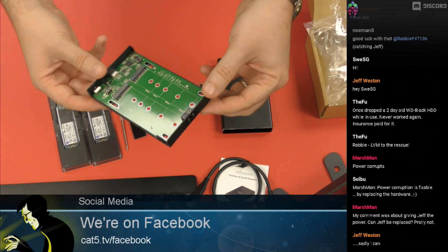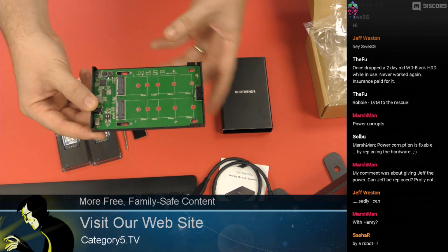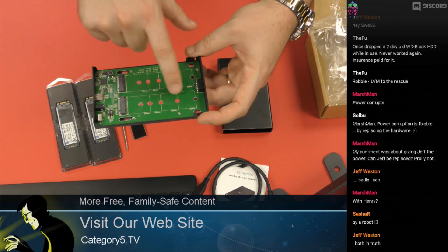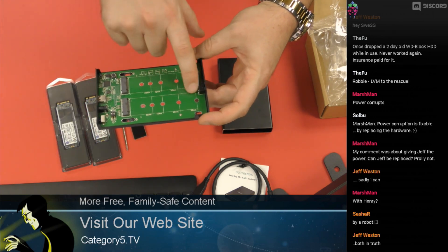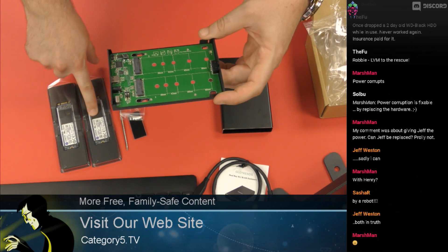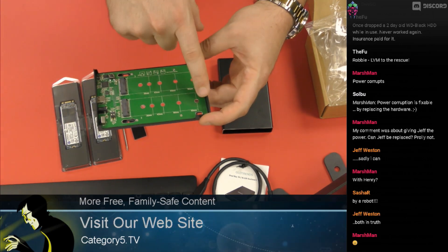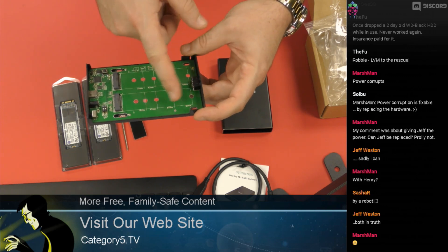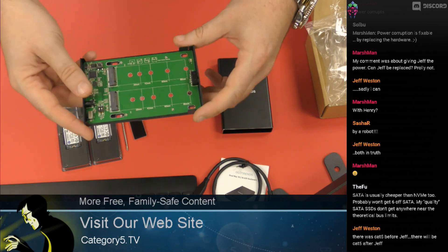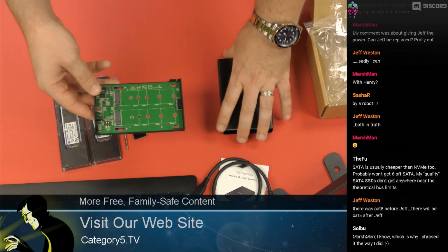There are two M.2 slots supporting up to 2280 millimeter drives. You need to make sure the chassis you buy is compatible with the M.2 size you purchase. The Kingston SSDs I got are 2280 millimeter chips and will fill the 80mm slot. You can get other sizes as well, right down to smaller form factors.